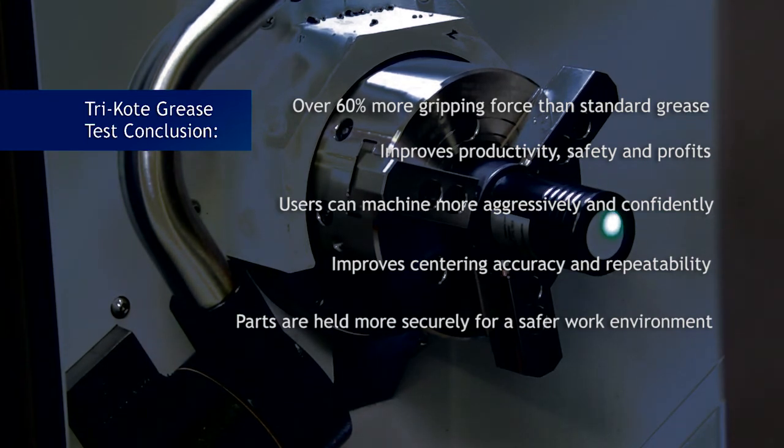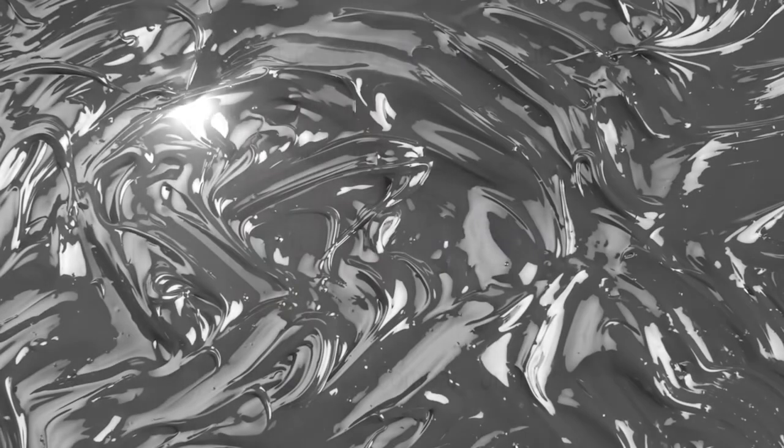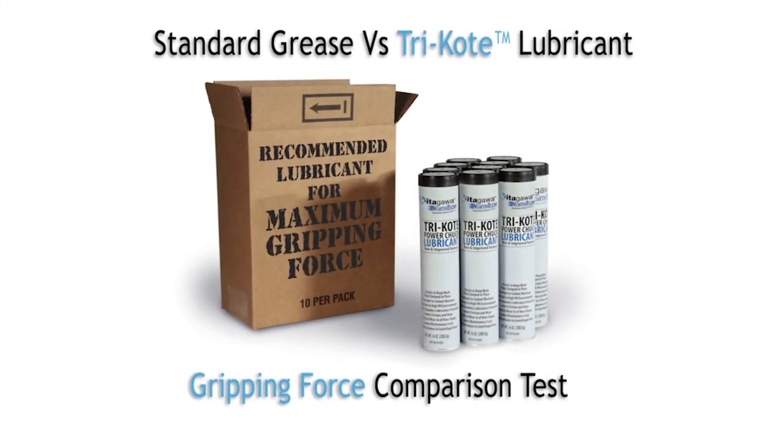Using tricoat also increases the service life of the chuck. Standard lubricants will burnish or gall the working surfaces. Quite simply, no general purpose, lithium, or mineral oil based grease will ever perform or deliver the performance and capabilities of tricoat grease from Kitagawa NorthTech. This video clearly demonstrates that tricoat grease is the proper and only lubrication you need to use for your Kitagawa chucks. Thanks for watching.